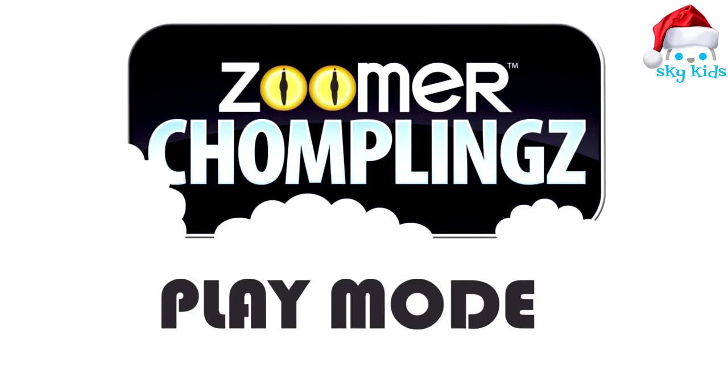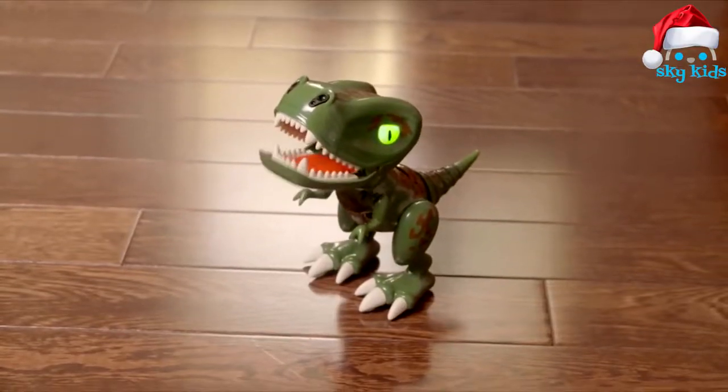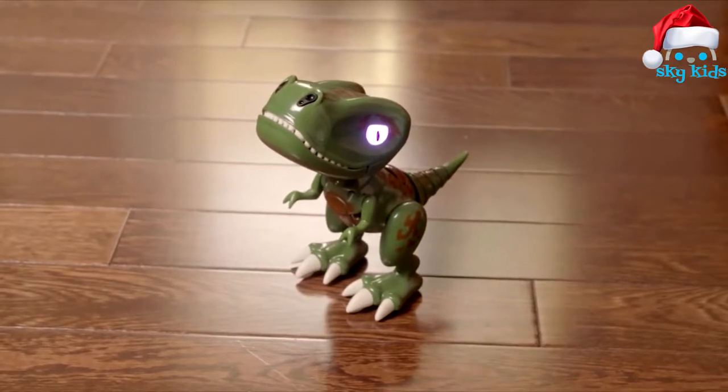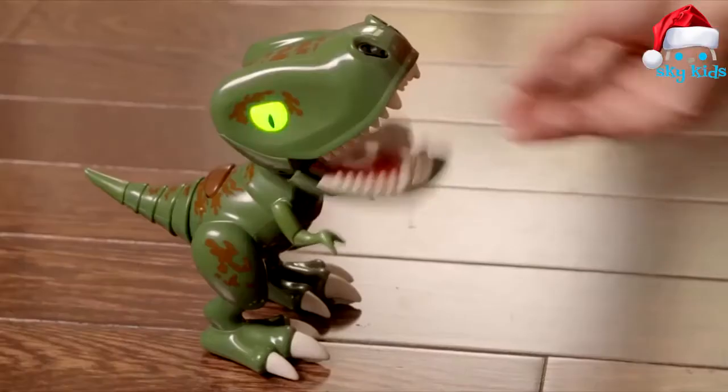Play Mode. Zoomer Chomplings play games. To activate Play Mode, press his back button. His eyes will turn purple. Now you can play three different games.